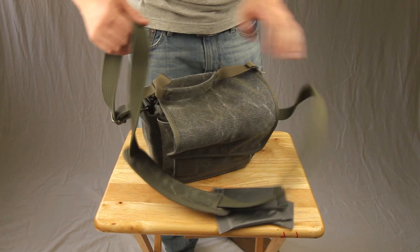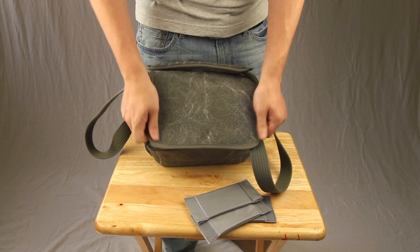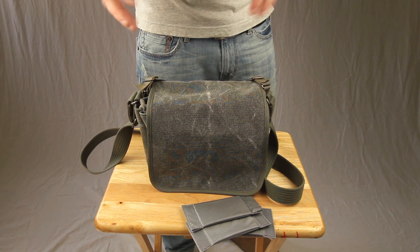You've got a handle strap here, and then you have the padded shoulder strap — this thing is so comfortable. I just love the look of this bag; it looks really nice. It goes great for carrying around in public, and I feel like a lot of camera bags are ugly and bulky. If you want something that blends in and still keeps your camera with you, this is a fantastic bag to have.